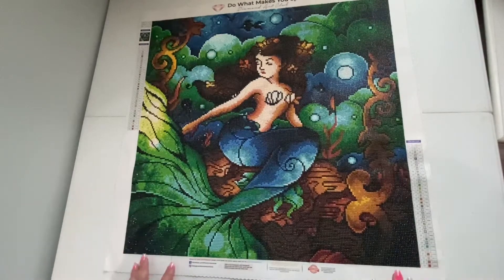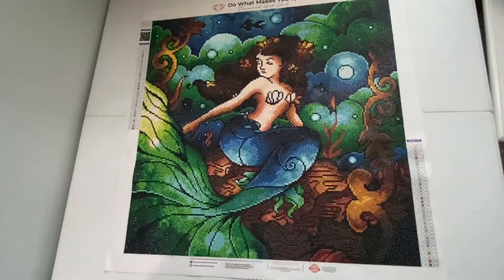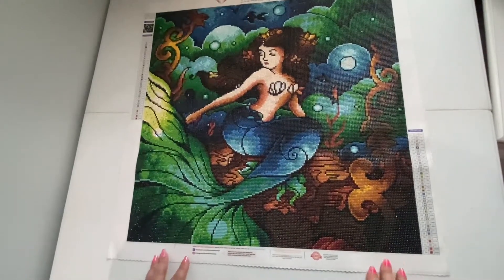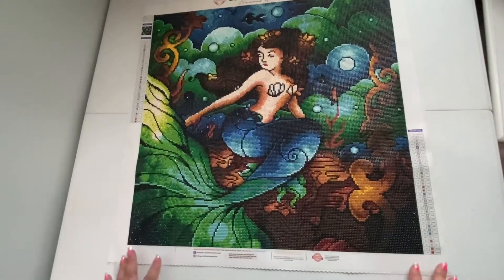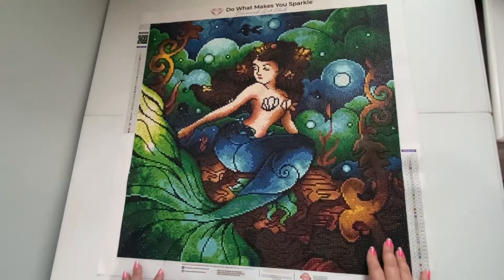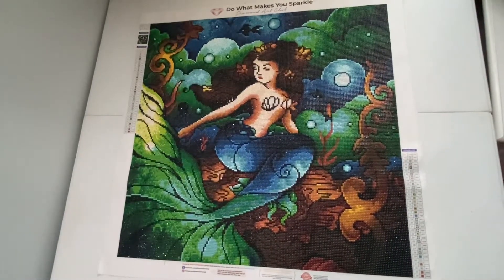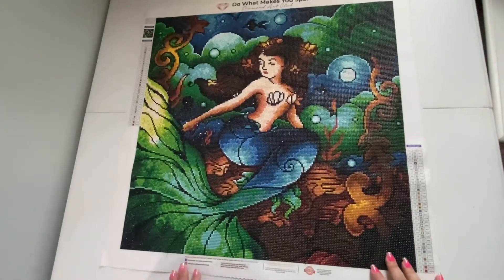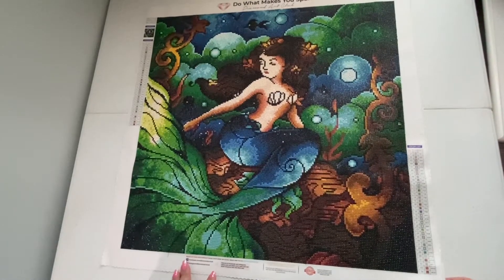I finished this one a long time ago and I just wanted to put it away in its box, but I wanted to make sure to share it with you guys before I put her away for a while. I do plan on possibly putting her in my bathroom at some point — she's just that pretty. I've seen her framed; Shay has this one framed and it looks so good. It's a Mandy Manzano Arts piece of course, and I always love a good Mandy Manzano diamond painting.